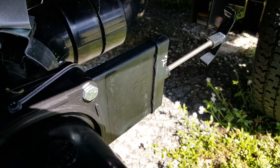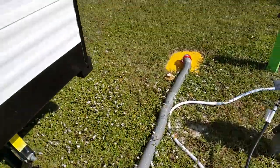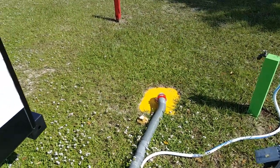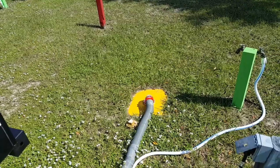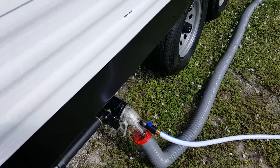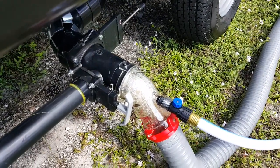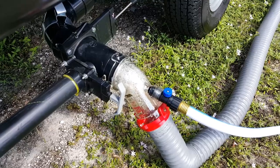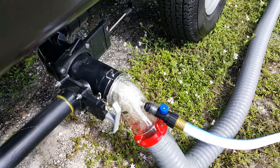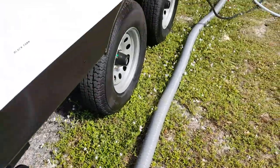There it goes. And then once it drains, we're going to turn on the water to shoot up into the tanks. See, now we have nice clean fresh water flowing up into there, and what that's doing is not only shooting up into the tank, it's also cleaning the hose out too.